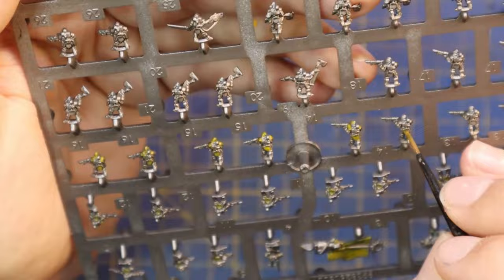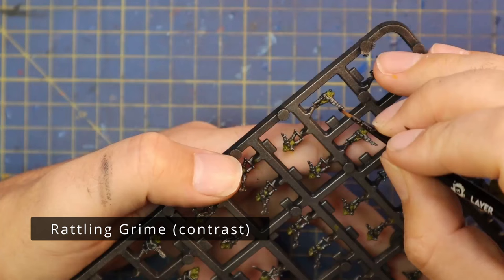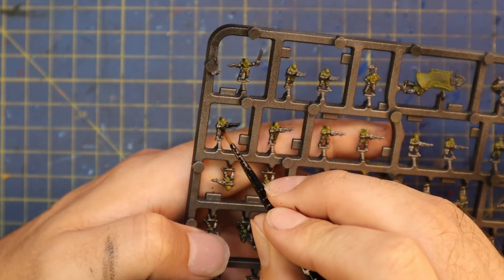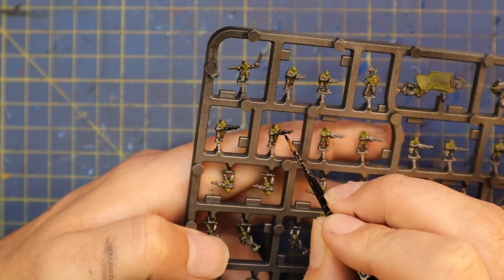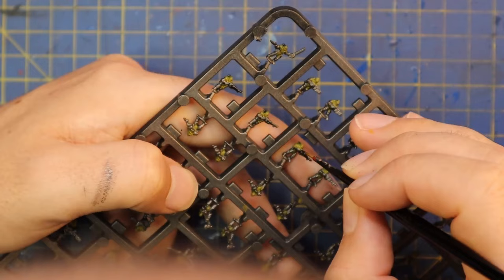I do have plans to make a video where I discuss the smaller scale sculpts of the new Epic game — I want to talk about the infantry side of things, what people should expect from them, and what I think they represent in the game. I'm going to make that video later in the week because I think it's super important, and I want people to have seen it before they get their hands on the models on Saturday. I am concerned about how some people will take these miniatures and what it will mean moving forward.